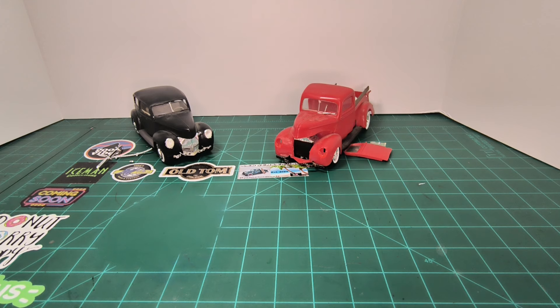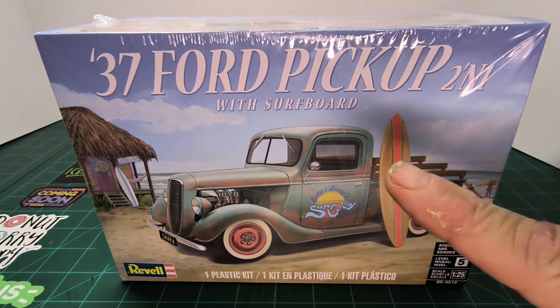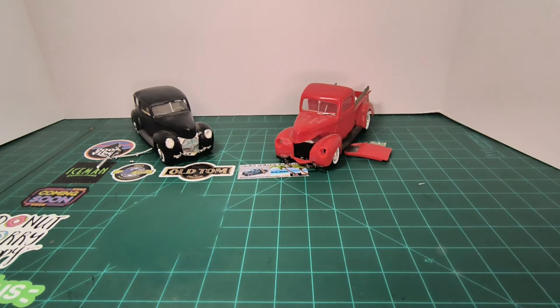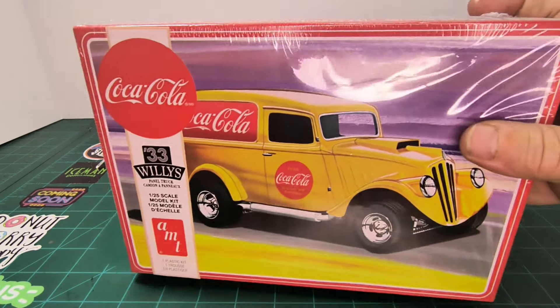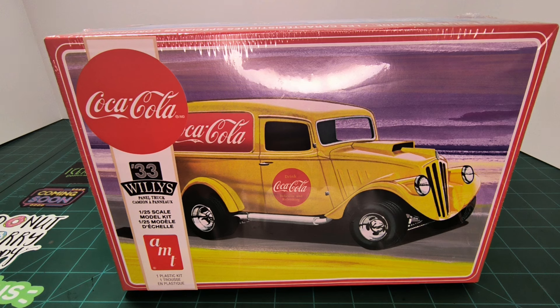I also picked up a 1937 Ford pickup with a surfboard because I'm going to use that in my psychedelic 60s group build. Then I have the 1933 Willys by AMT and I'm going to turn that into a beer wagon - a very special kind of beer, but I'm not going to reveal that because my best friend watches these videos. Hi John!